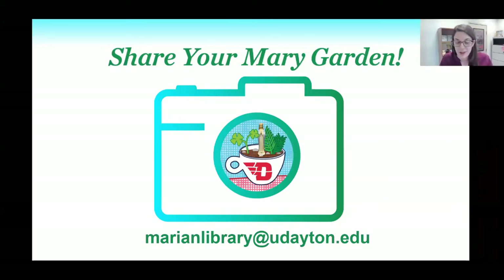For those of you who followed along with these simple steps, or might do so later, or even if you already had a Merry Garden, we would love to see your designs. Please consider sharing your designs with us by email at marionlibrary@udayton.edu. We're happy to take additional questions — go ahead and send them through the Q&A function.